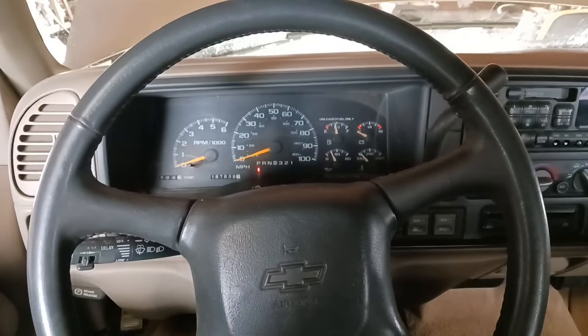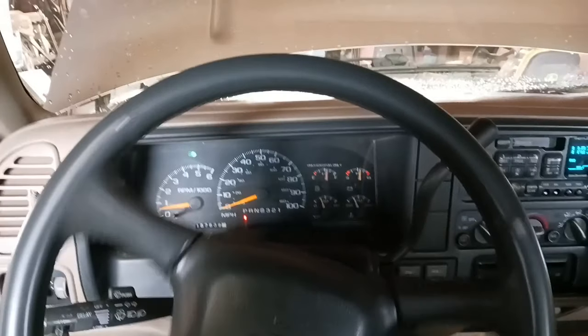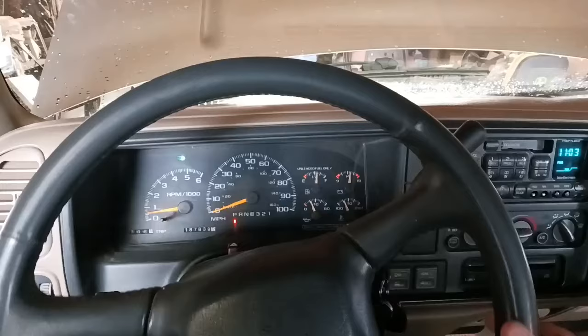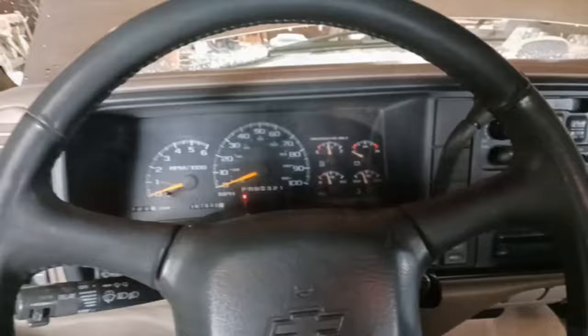Hey you guys, so today we got this Chevy. It's got some play in the wheel, so we're gonna go ahead and fix that. There's a couple inches worth of play there within both sides. So we're gonna jump outside and show you where to tighten that up.